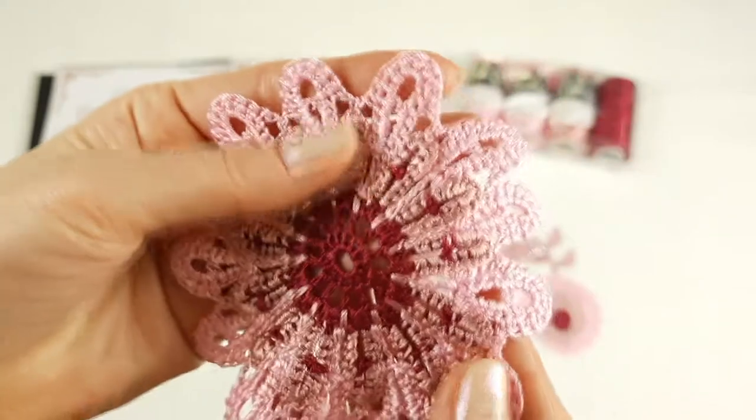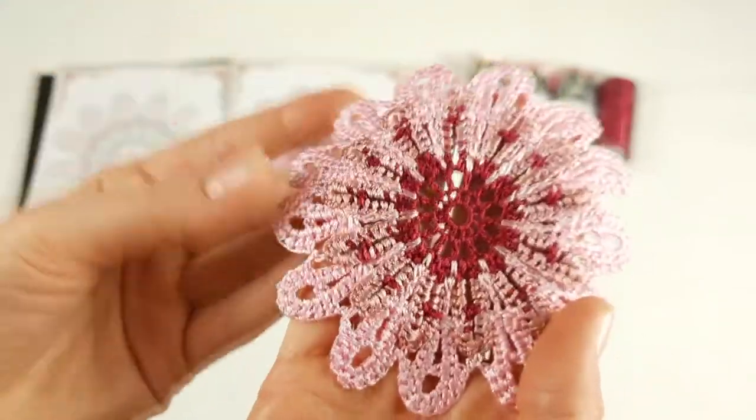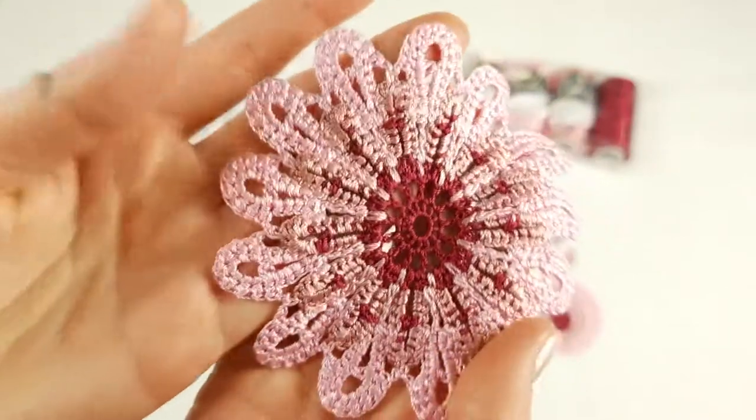Next motif is Mira. I also used three colors here. It's a little bit smaller. This is the back side, and this is the front side. Looks also very nice — very soft and tender.